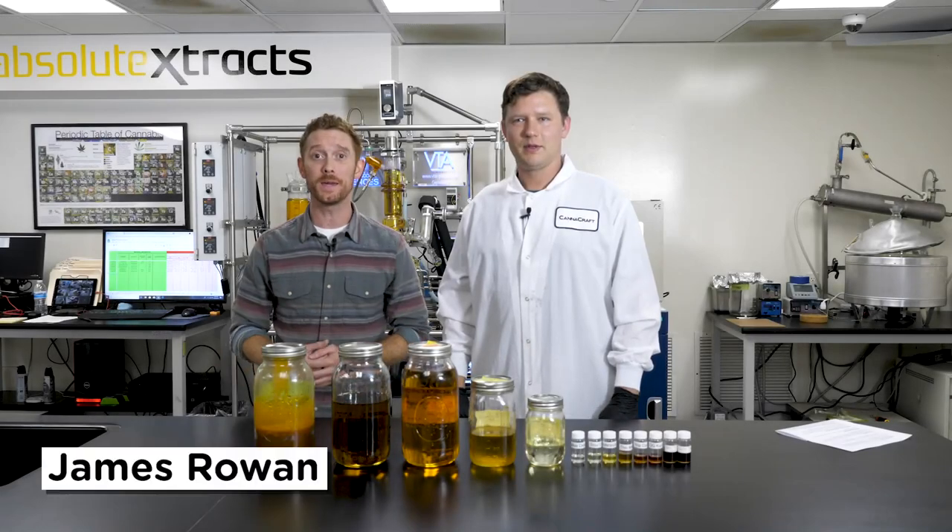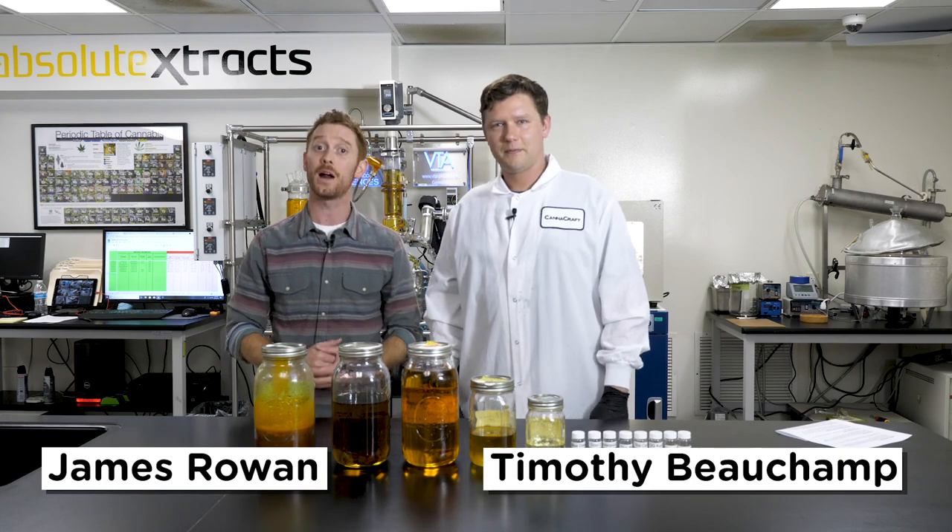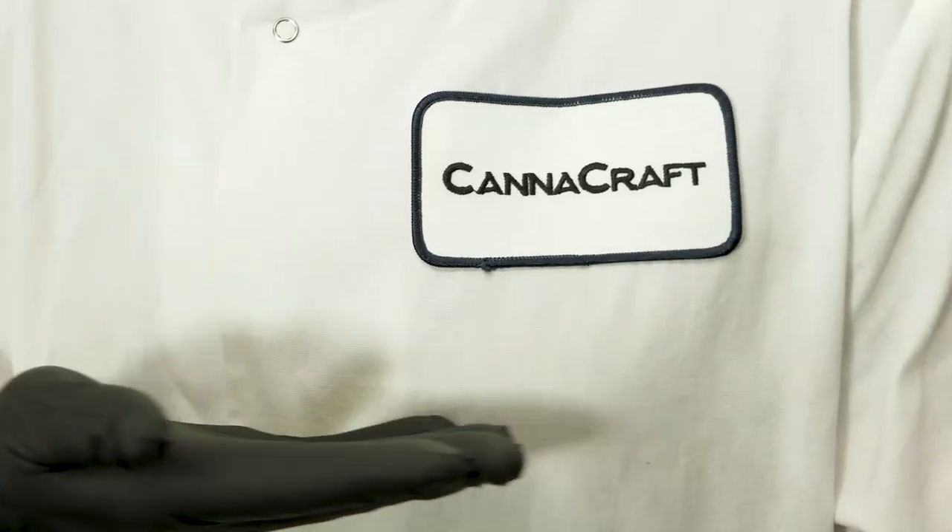Hey everybody, this is James with ABX. I am here today with Timothy Beauchamp. Tim is the formulations manager for Absolute Extracts and for all CannaCraft brand products.